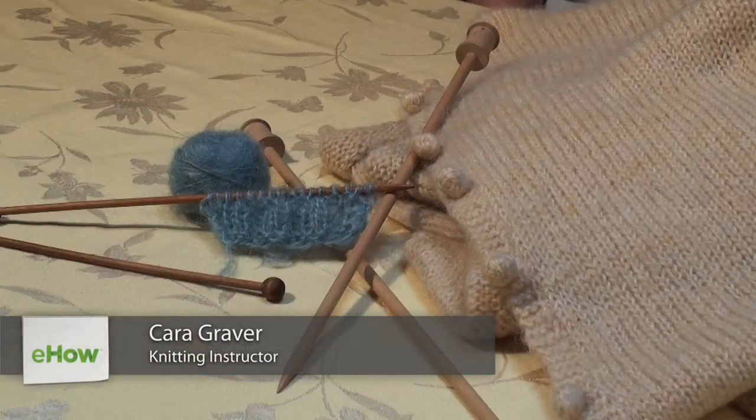Hi, I'm Kara Graver at the Cobb Studio and I'm going to show you knitting with mohair.